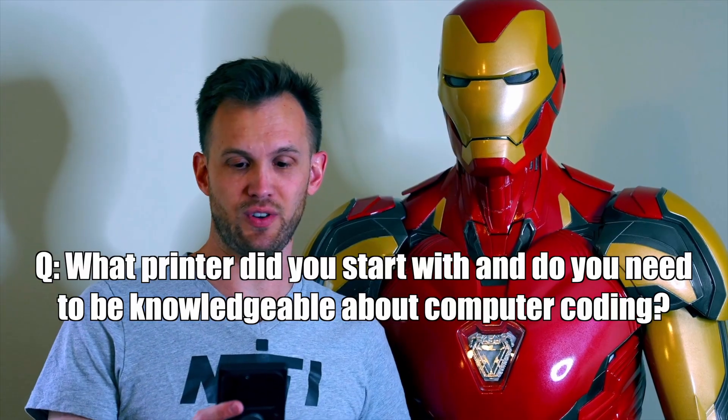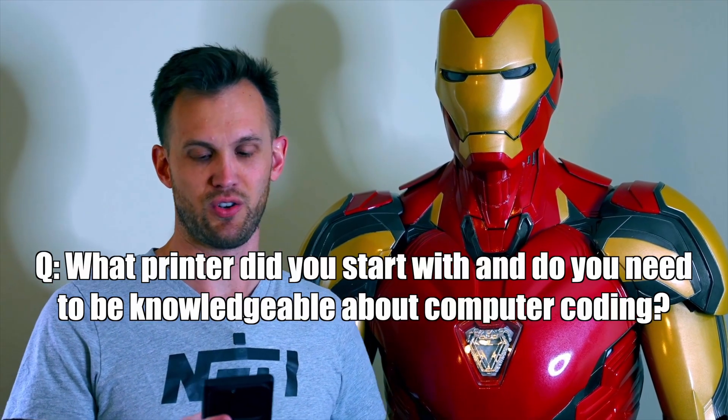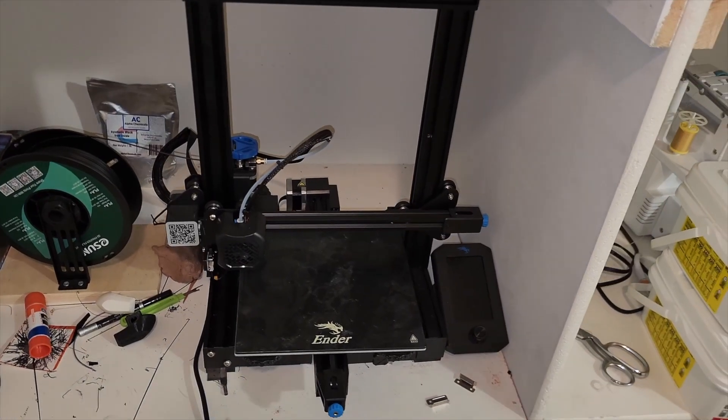First question: what printer did you use and do you need to know computer coding? I worked with two different Ender printers — an Ender 3 V2 and an Ender Max Neo. The Ender 3 was sent to me by my Patreon supporter Rob Colthard. I then reached out to the manufacturer and told them what I was doing, and they offered to send me a bigger printer, which is how I got the Max Neo.